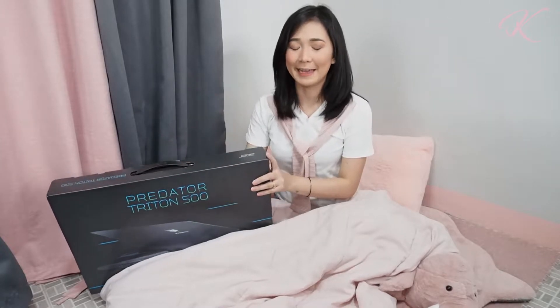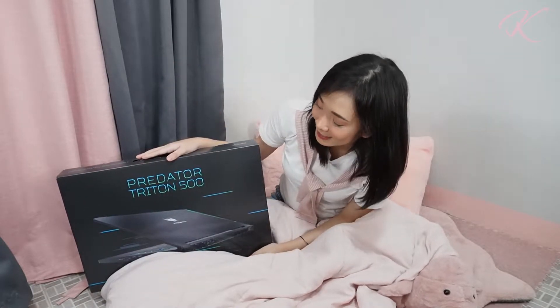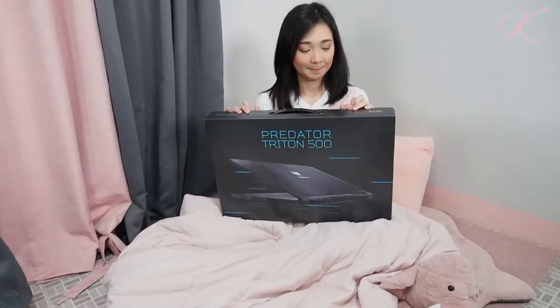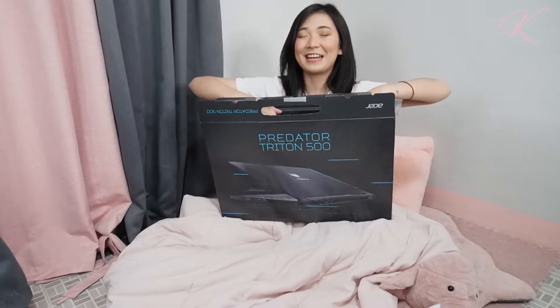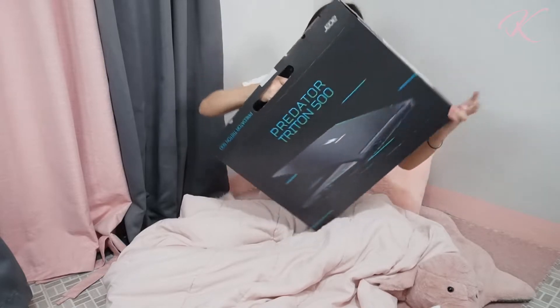Since I'll be using this laptop for some work stuff, let's do a quick unboxing with this Predator Triton 500. By the way, I'm Kangdupet — if you don't know me yet, if you haven't followed me on YouTube, Facebook, Instagram, and Twitch, just search Kangdupet.